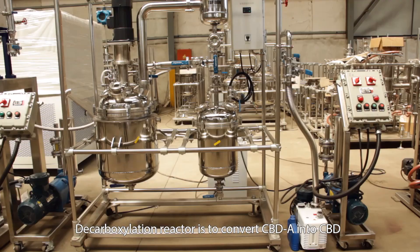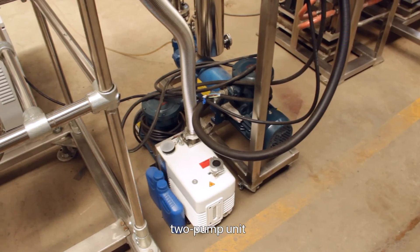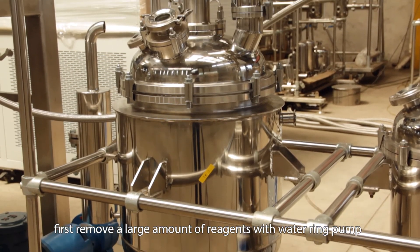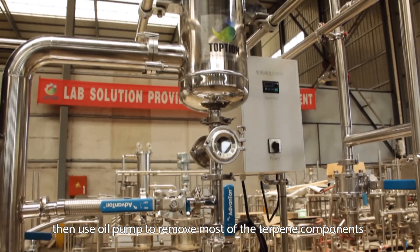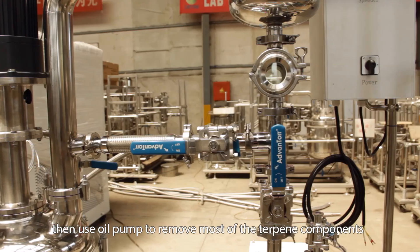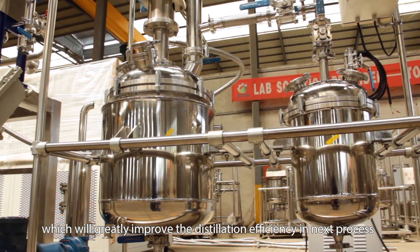The decarboxylation reactor converts CBD-A into CBD. A two-pump unit is used: first, a water ring pump removes a large amount of reagents, then an oil pump removes most of the terpene components, which greatly improves the distillation efficiency in the next process.